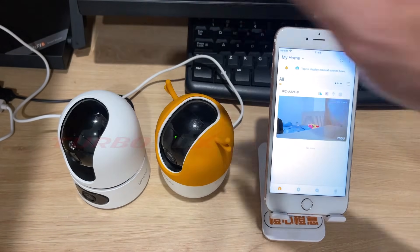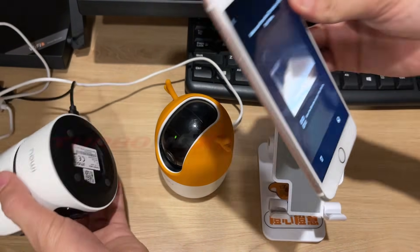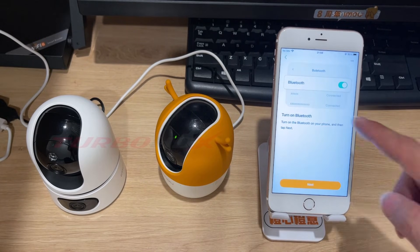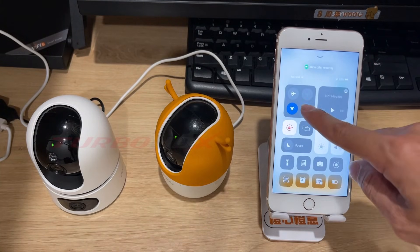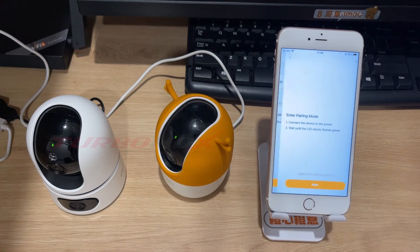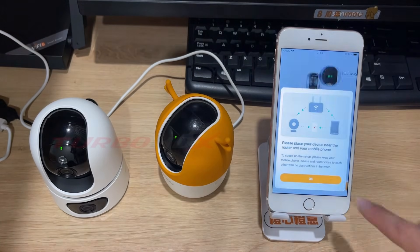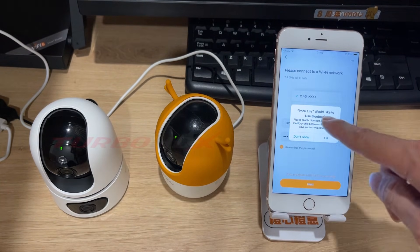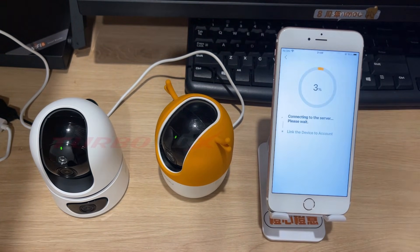On iPhone with new EMU models, press the plus button and select scan QR code. Scan the QR code on your camera. New models will be pairing via Bluetooth, so you need to enable Bluetooth on your phone. The app reminds us to connect the camera to power and the status light is flashing green slowly. Click next. Select your Wi-Fi name, enter your Wi-Fi password, and click next. Click OK to allow permission for the app to use Bluetooth.